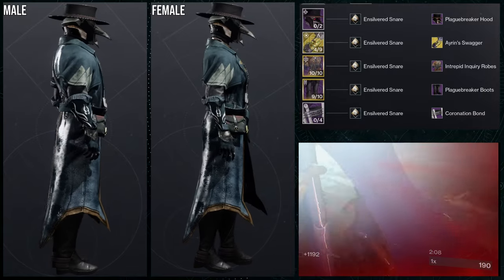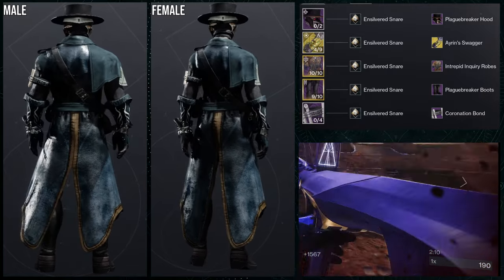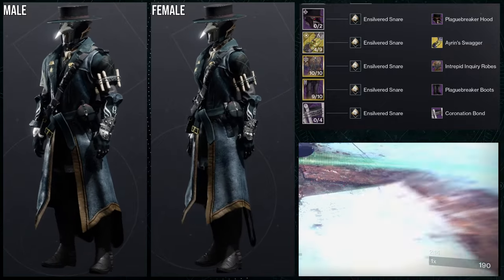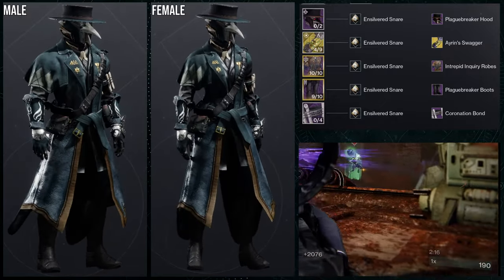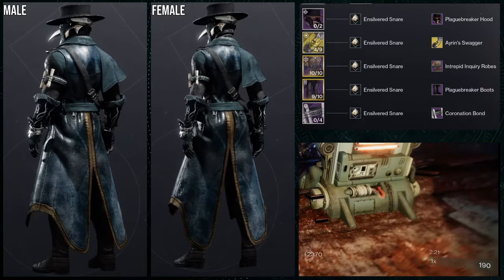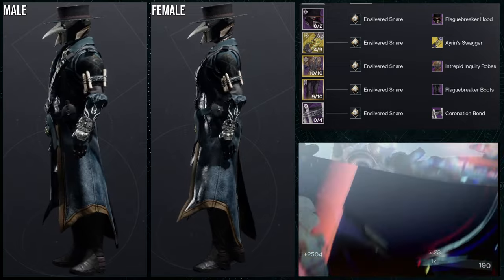If you're going for a plague doctor type look, this is going to look really cool. My only gripe about the helmet is that below the beak there's something that kind of looks like a tongue coming out — I think that piece should just be cut off because it takes away from the helmet more than it gives. That's my critique, and I go into it more in the review video.